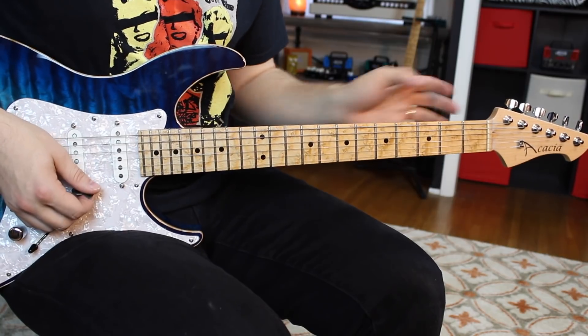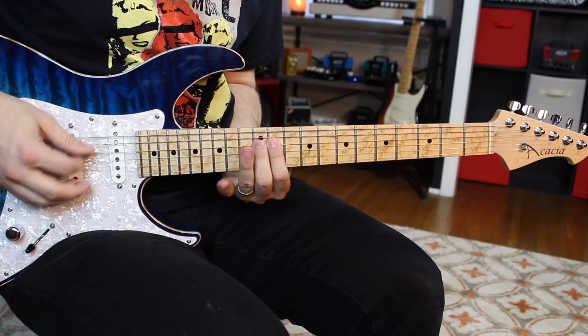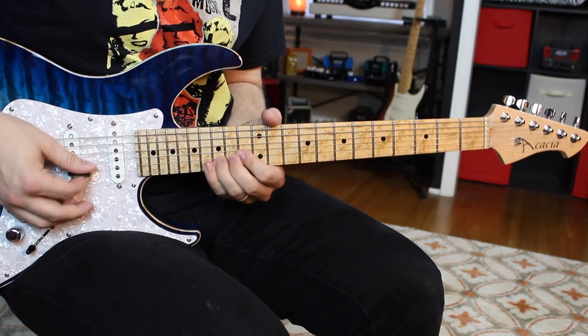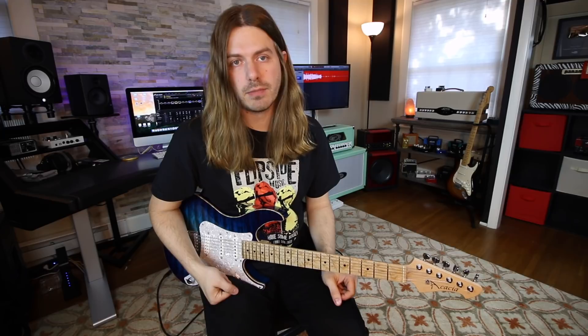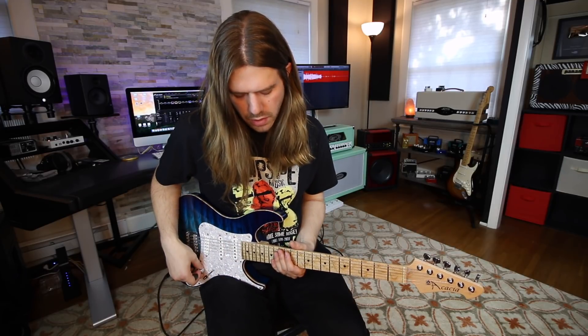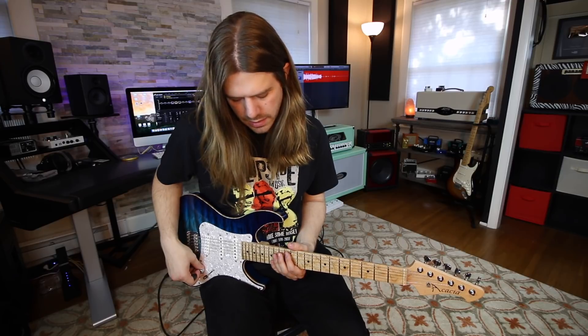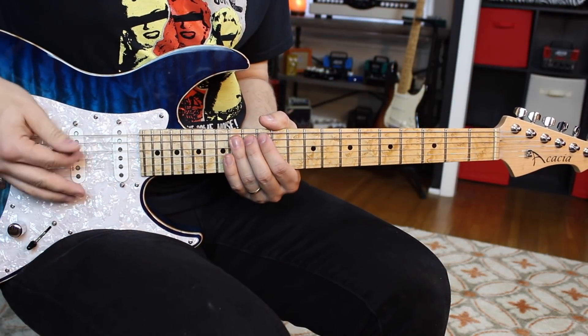I'm also adding that second — F sharp right there. So all together we have that lick, and it actually works pretty conveniently inside of our pentatonic scale. I'm going to go 12 on the A string, which is pentatonic, and then I go to 13, which is the flat five. Then I go to 14 on the A.